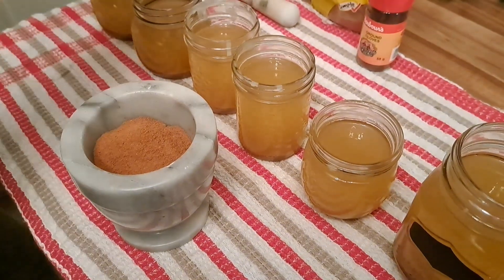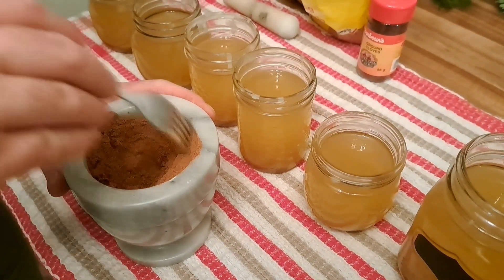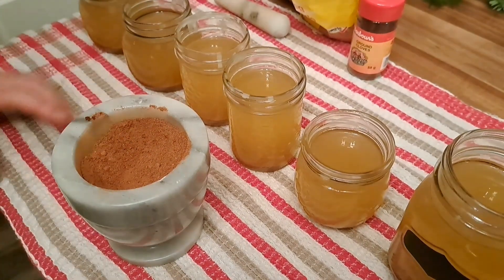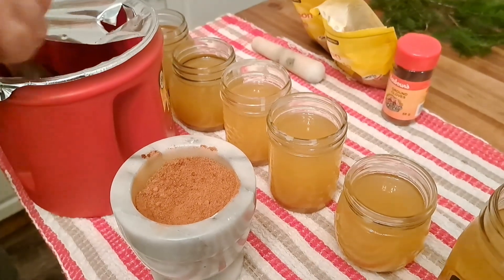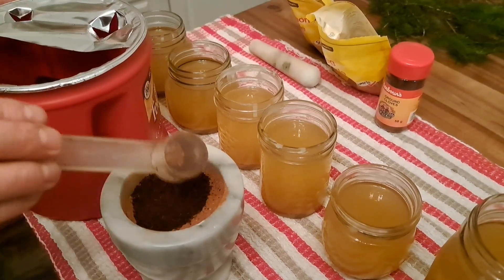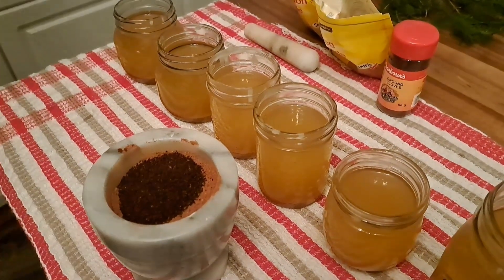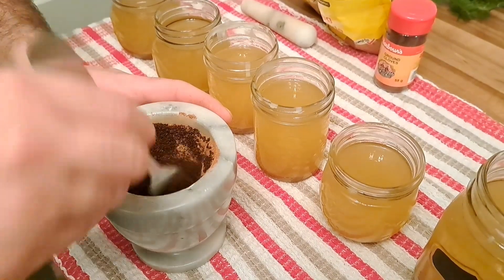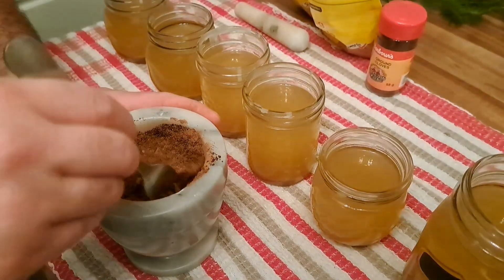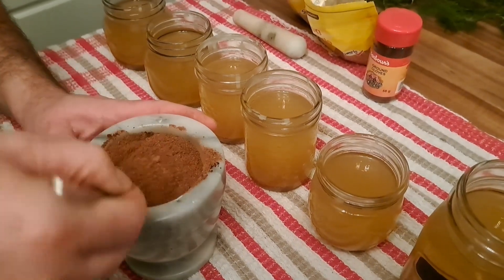So cloves, cinnamon, and nutmeg — it's kind of like a pumpkin pie spice. I'll give this a little mix. There's one more thing I like to add: a touch of coffee grinds — well, maybe more than a touch. It gives it a nice look and a bit of a different appeal, and it gives it a really nice mixed smell, almost like coffee on a day that you're baking. This with the balsam goes really nice with the candles.